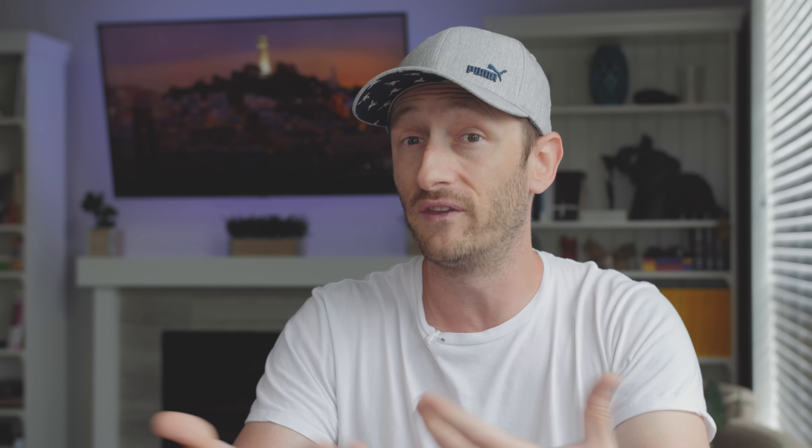I was sent their HD model to help raise awareness for their new upcoming 4K model, which supports both 4K input and output. In case you aren't aware of what the Dream Screen is and does, it's a dynamic ambient lighting kit that goes on the back of your TV and provides real-time dynamic ambient backlighting.